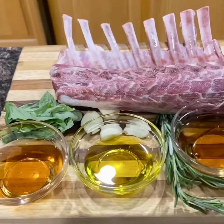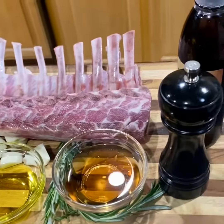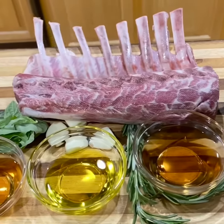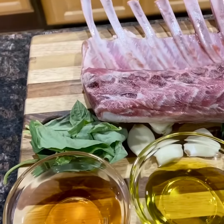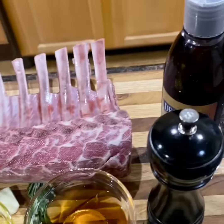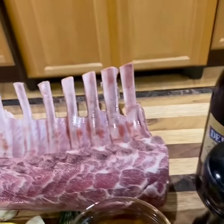Very easy smoked garlic rack of lamb — very simple ingredients, very easy to make. You have some sherry wine, some extra virgin olive oil, some marsala, some basil, garlic, rosemary, balsamic vinaigrette, fresh ground pepper, and then the rack of lamb.